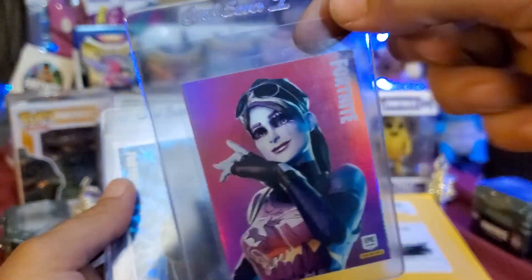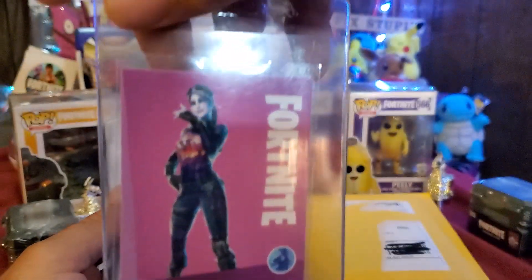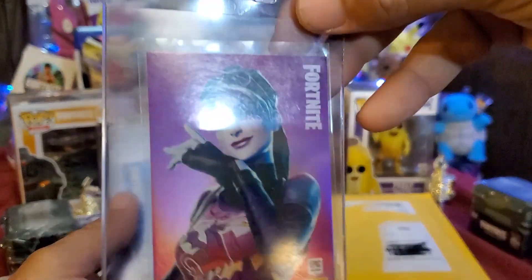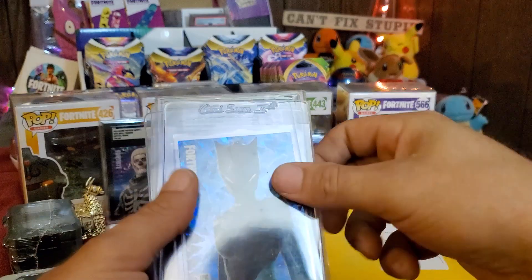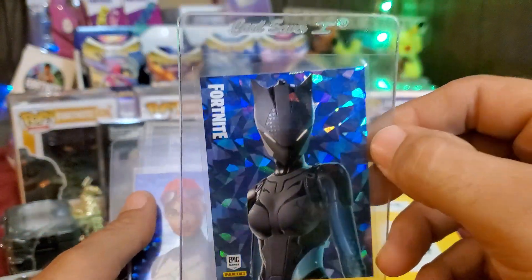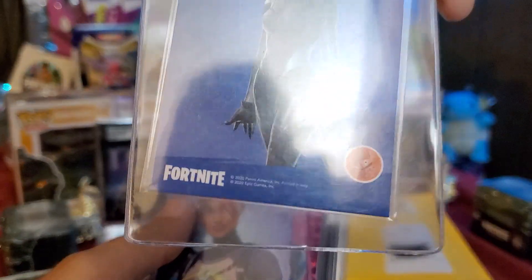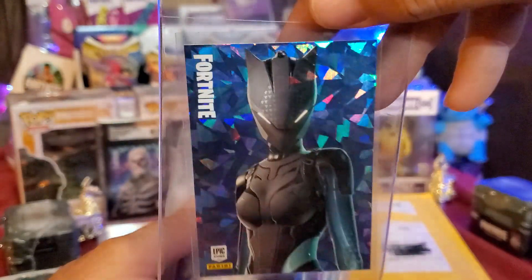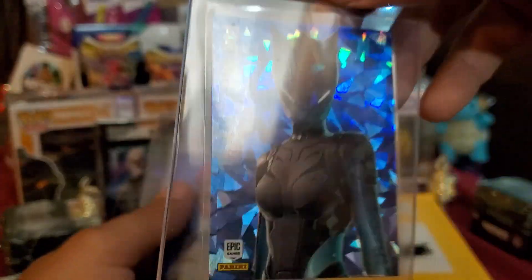We have Dark Bomber hollow, and that is Italy as well. Make sure you guys can see these cards — there's a lot of glare. And look at this — we have a Lynx to match up with our others. This one is Italy as well, so it will go with all the other Italy shards we got. Awesome.